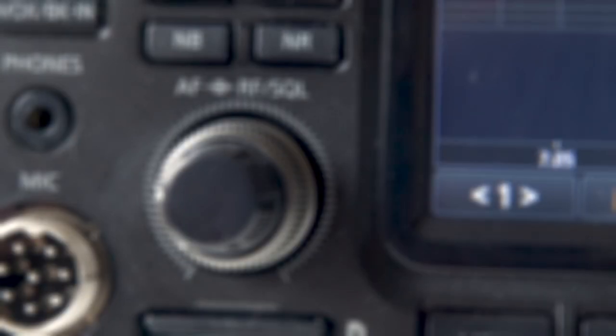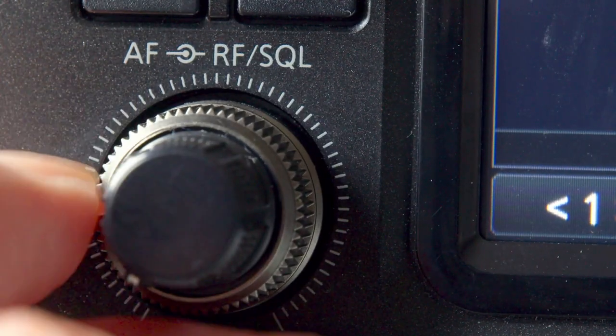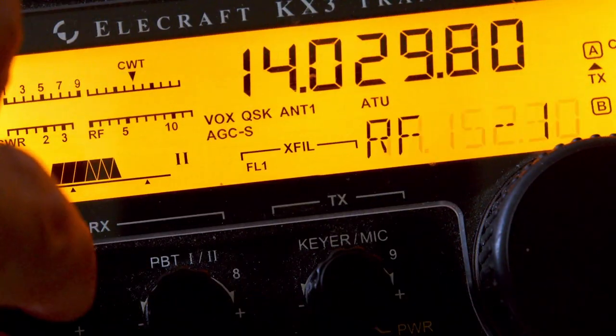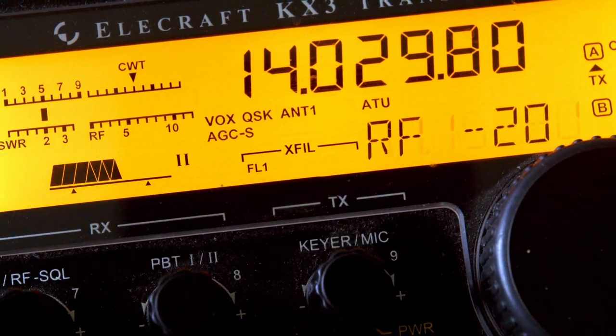There's a control on your radio that you may never use at all, yet it's a control that can transform the reception in your radio and make listening and communication so much more enjoyable. Let's take a look at this mystery control.